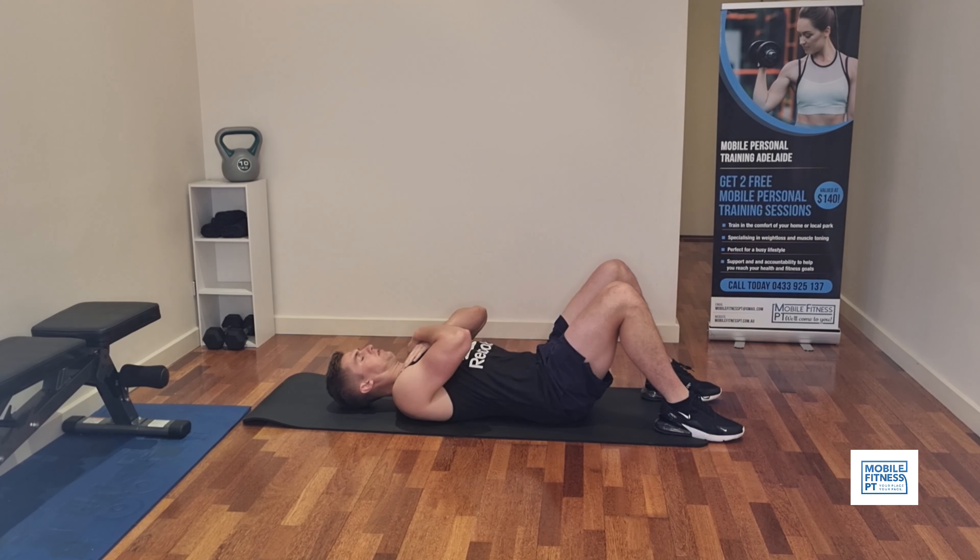Welcome back everyone. Today we're going through 10 ab exercises you can do at home — you don't need any equipment. We're going to focus on your whole core, so we're going to work the top of your stomach, bottom of your stomach, your obliques, and your lower back as well. You can pick and choose from these 10 exercises and add them into one of your workouts, or you can do all 10. Try to do three rounds of everything and do 10 to 20 reps of each exercise. Let me know in the comments how you go.